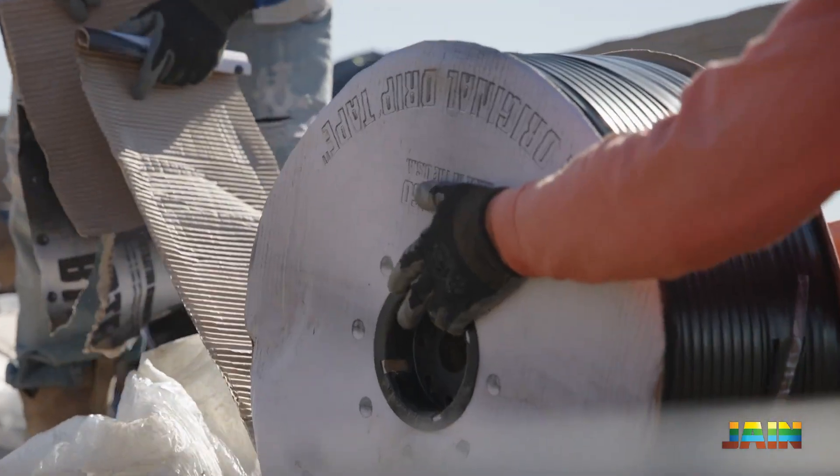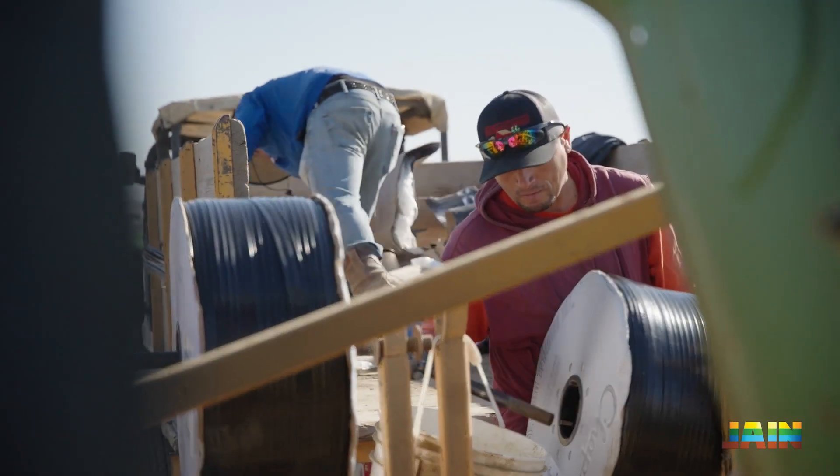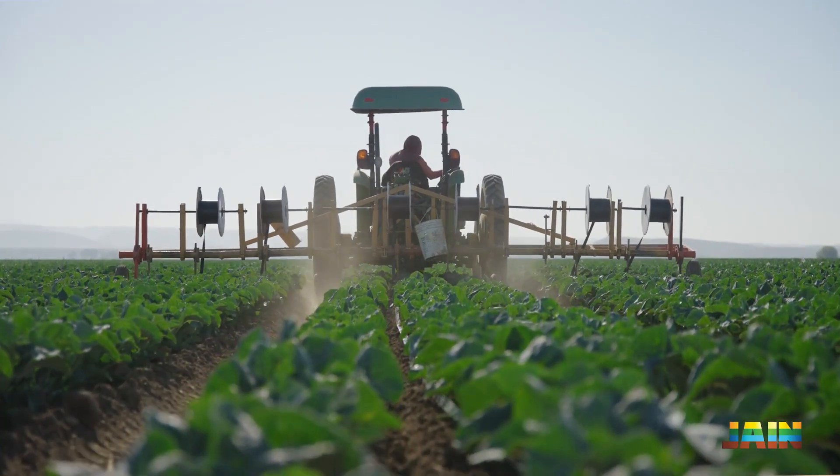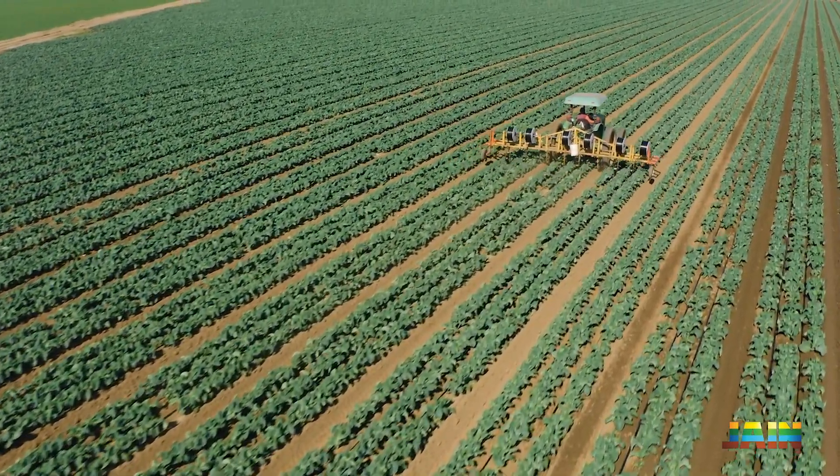Water quality is extremely important when it comes to drip irrigation. Filtration is also another key component for a successful system. Our Chapin Drip Tape — the way we've designed the emitter pathway — it's very robust. Most of our Chapin installations have a very high emission uniformity in the range of 90 to 95 percent.